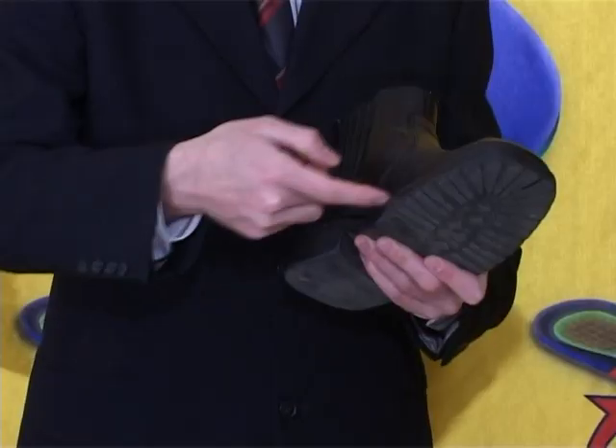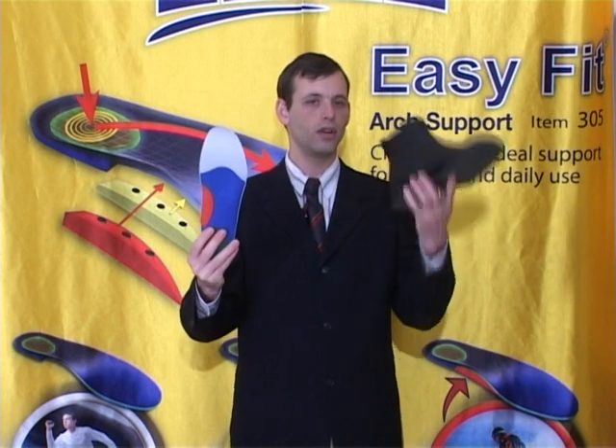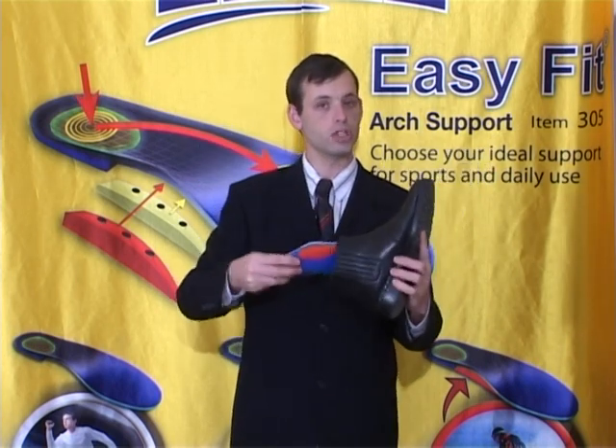Every shoe has a flat platform. Aurel Easy Fit Insole will convert any shoe to an orthopedic shoe. Aurel Easy Fit Insole will relieve foot pain as well as back pain and knee pain.